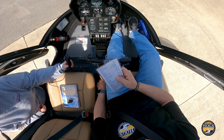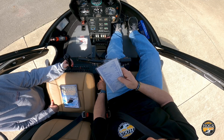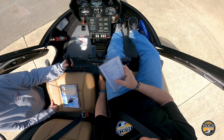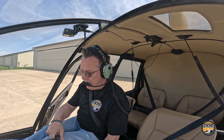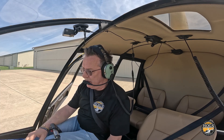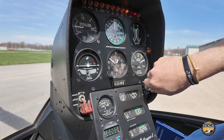The start sequence: ignition switch to 'start' on both, starter light out, set engine RPM to 50–60%, clutch switch engage, blades turning in less than five seconds, alternator on, oil pressure within 30 seconds, then avionics. I'm going to guard the collective with my left hand and the cyclic with my right hand, doing most actions with my right so I'm not taking my hand off the collective.